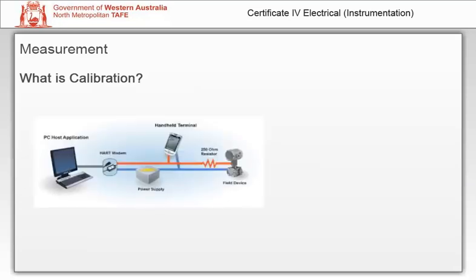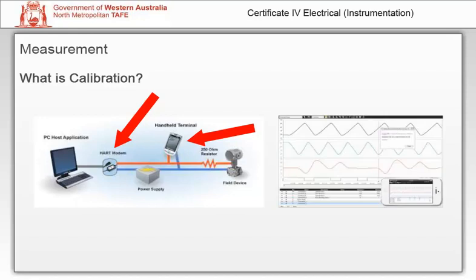Smart instruments do the same job, but can be digitally configured using a modem or a handheld communicator. This can occur whether the output is digital or analogue, such as using a 4-20 milliamp HART smart instrument. With such instruments, configuration and calibration can occur remotely, and a historical trend can be generated and transmitted to a central location.